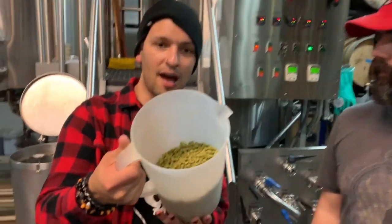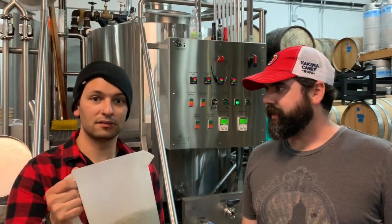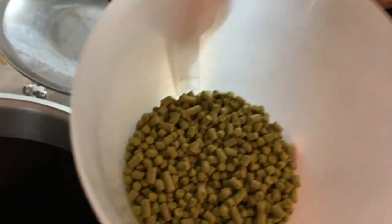Let's do this. This is the hops. And Sherman's going to let me put them in there. They're going to let you? Sherman, I don't know if that's a good idea, man. He's throwing in the bittering charge. Eureka hops — look at this, Eureka hops — going into the wort. It's like disappearing into the abyss.